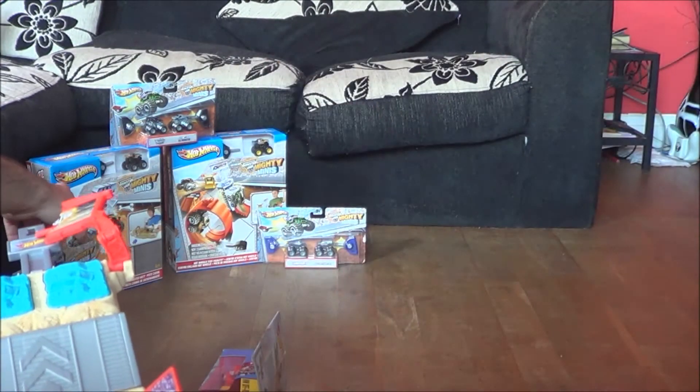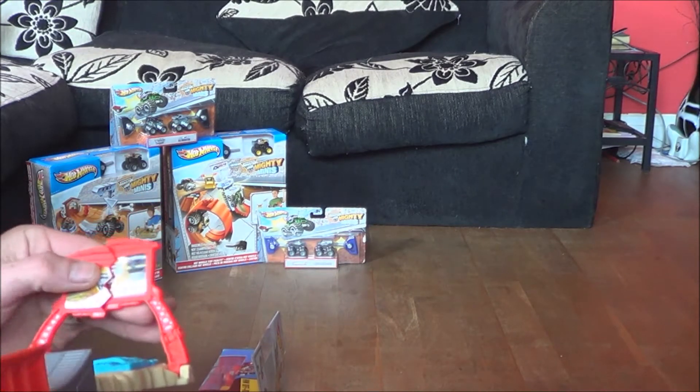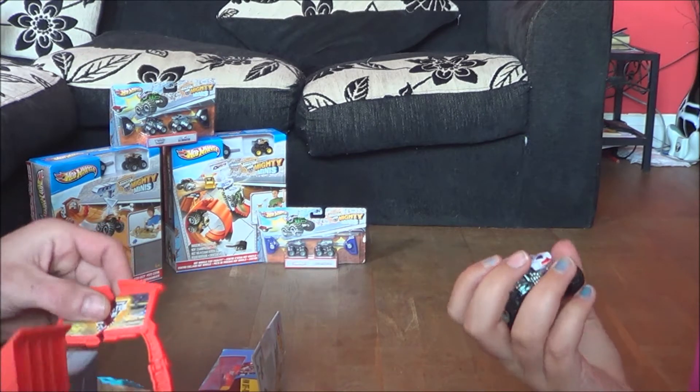Now we'll be looking at some bigger ones later on, and they consist of a lot more activities to do inside and obviously more playtime.